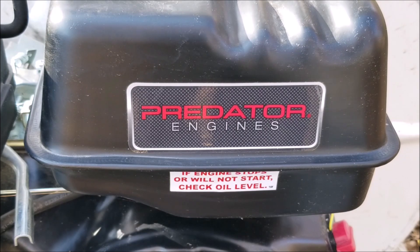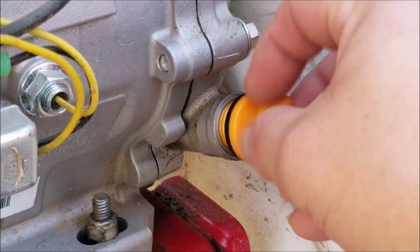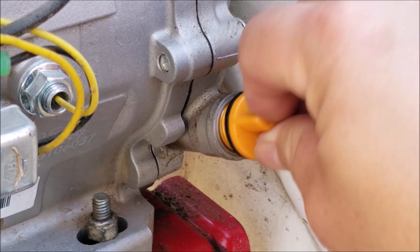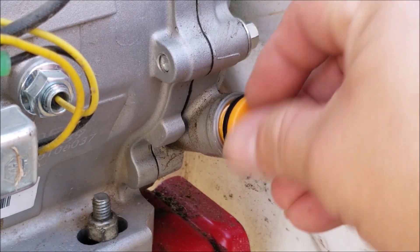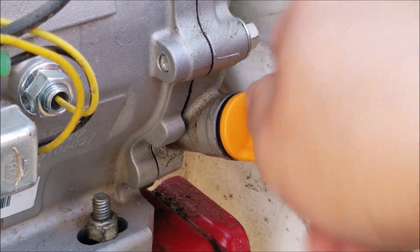If you didn't know, gasoline with ethanol doesn't store very well at all, so if you put it in your equipment I would suggest you also run it out of gas before storing it. Just like the warning label says on the side of the engine, I need to check the oil before I try and start this thing. On this style of engine the level needs to be at the top of the threads, which ours is. Also while we're here, take note of the color of the oil — if it's dark brown you might want to consider doing an oil change. Ours still looks fresh so I won't do one till the end of the season.